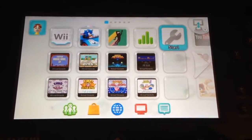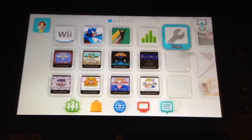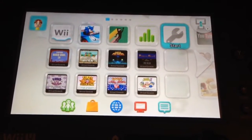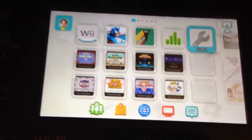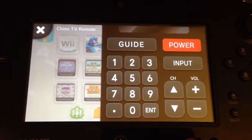Hello there, and welcome to this video on the Wii U, using it as a remote for your Apple TV. So the gamepad has this IR remote. If you hit this T button, it will pop up a remote control, which is currently hooked up to my projector.